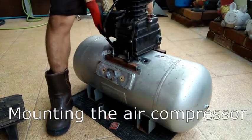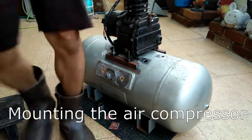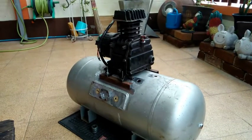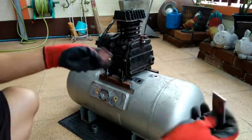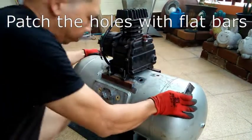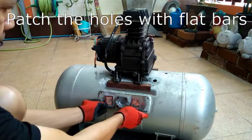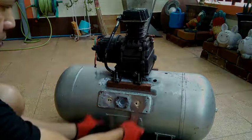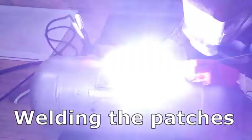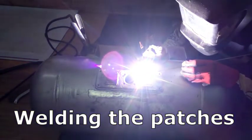Aside from the ports, I will also be welding some angle steel bar that bolts into the air compressor motor. These are the pieces of quarter inch thick flat bars I will use to patch those holes. Then it's time to weld the patches, the bungs, the air compressor motor mounts, and I also added some caster wheels.